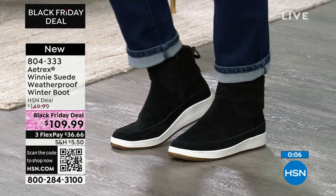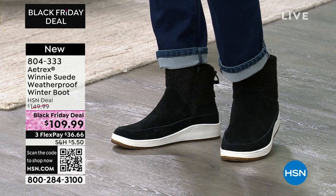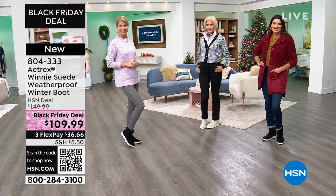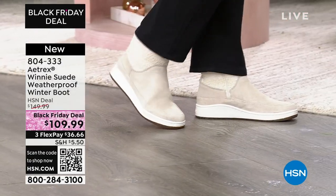And as you can see, it looks great with any look, any outfit. Dressier on Carol in the black. Angie's got it in a cute little quilted coat. And then of course just leggings — it's always the right look. So let's move on.